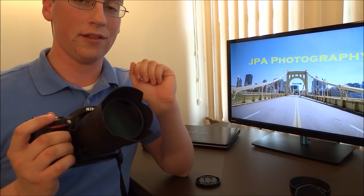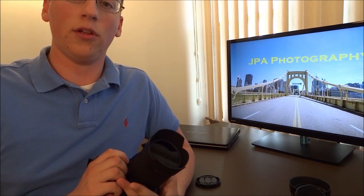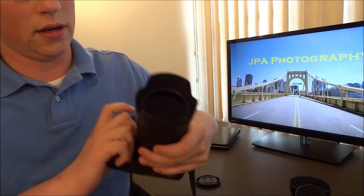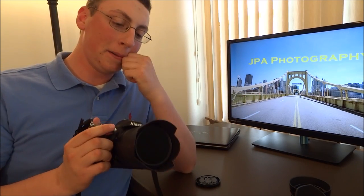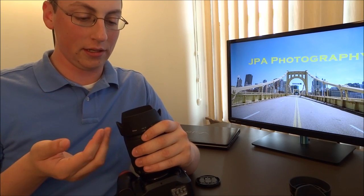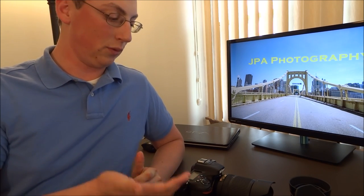They work perfectly fine together, and I've never had a problem. The one issue, though, is that with circular polarizers, you have to twist the front part of the lens to get the best looking effect of the polarizer. That can be a little difficult when you're trying to twist with a lens hood on because you have to reach in there. But I don't find it to be that bad — I know with this particular polarizer where the different markings are, so I just adjust it from there based on my individual knowledge of the product. It can be a little bit of a pain, but that's besides the point.